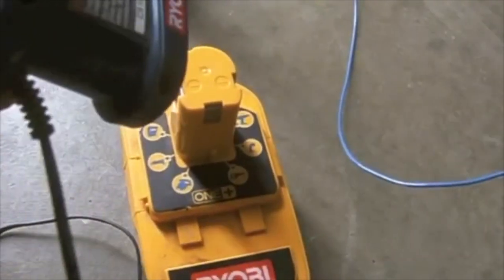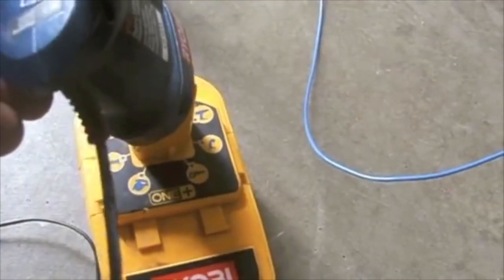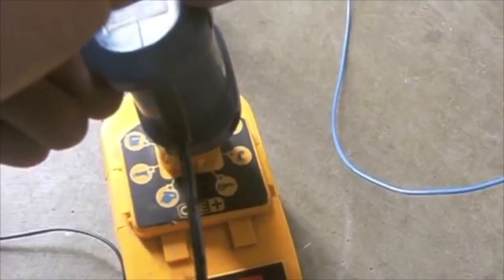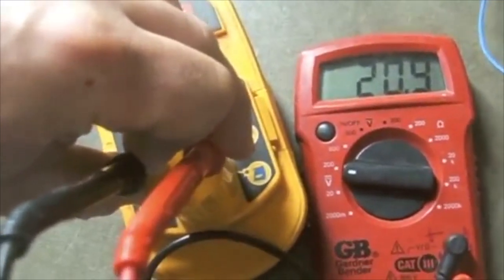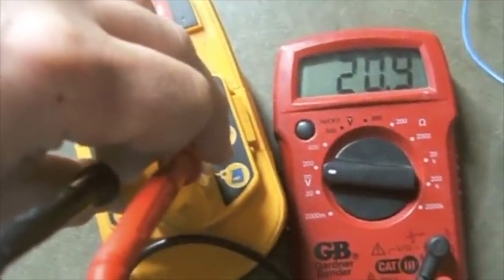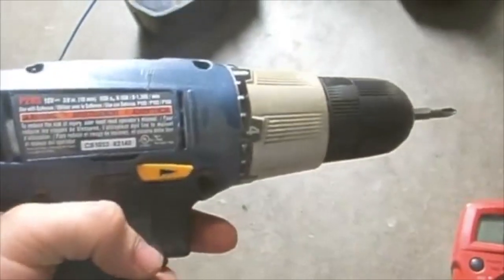Next step is I will charge this battery, so I'll plug it into the charger and when I have a solid light it will be holding a charge. Now I've charged the battery and it is reading at 20.9 volts with a full charge, so I have recharged this.